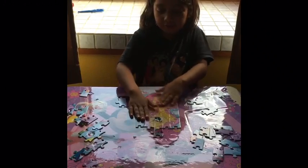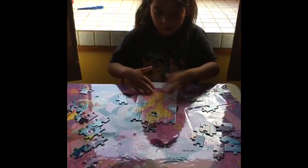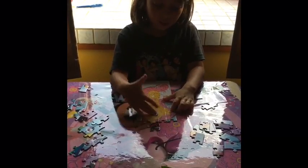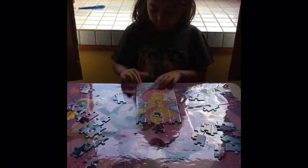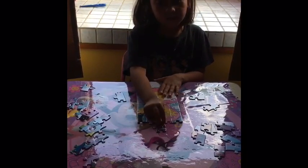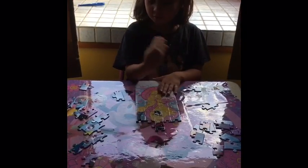So I'm done with Fluttershy, you see here. And I'm going to do Twilight. And then when I'm done with Twilight, I'm going to do Rainbow Dash. So it's going to be almost done. I just only have two more characters left. So I'm going to do them right now.